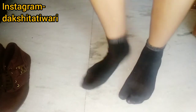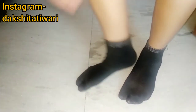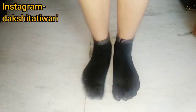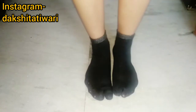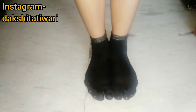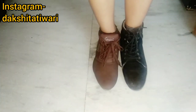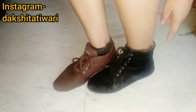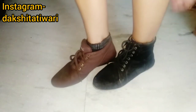Now we have seen ankle length socks — they are a little higher. If you have ankle length boots, these socks are a great choice. If you wear ankle length boots, capri pants, or skirts, you can wear these socks with your shoes. I have two boots — one is a little lower and one is a little higher — and both socks look great with them.